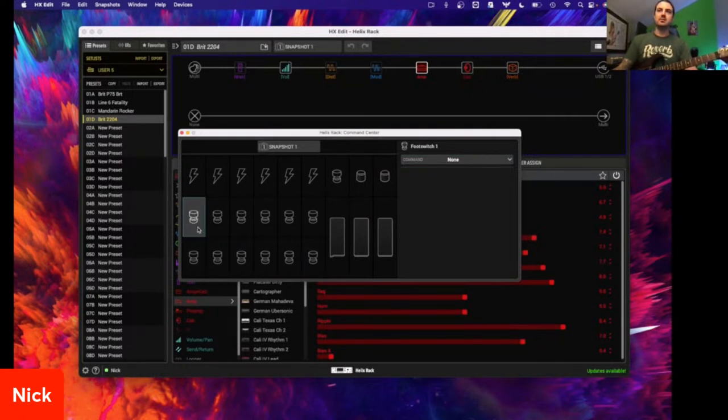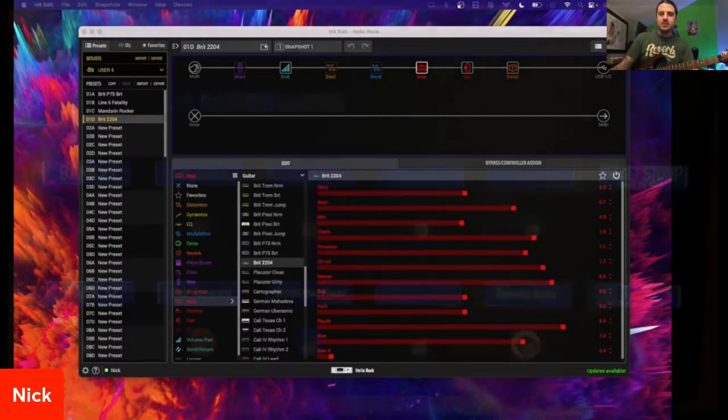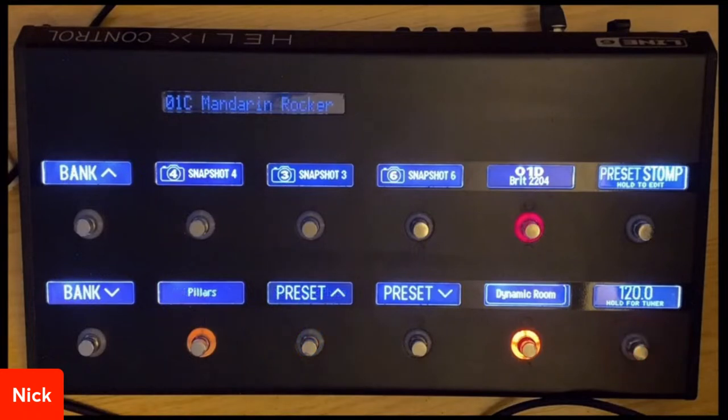Taking a look at the foot switches — this is mirroring your Helix device. If you're using an HX Stomp or HX Stomp XL, these will mirror to match whatever device you are using. Using the device we have now, this is my bank up and down, this is my mode switch, this is my tap switch. What we can do here is essentially just start adding these commands. The whole idea for guys doing live stuff — cutting down on the tap dance, no matter what you're using, is always beneficial for your performance.